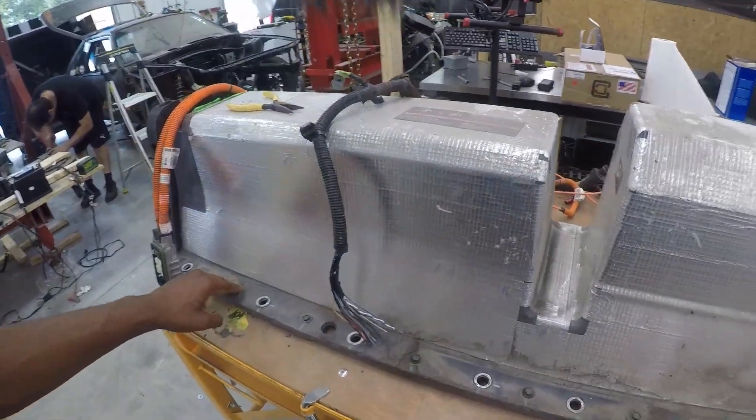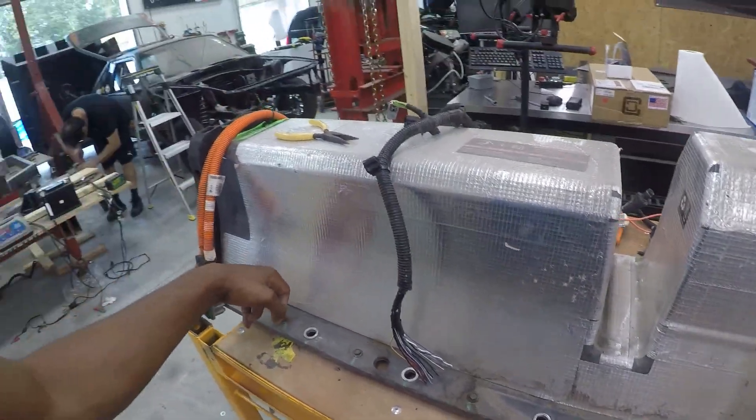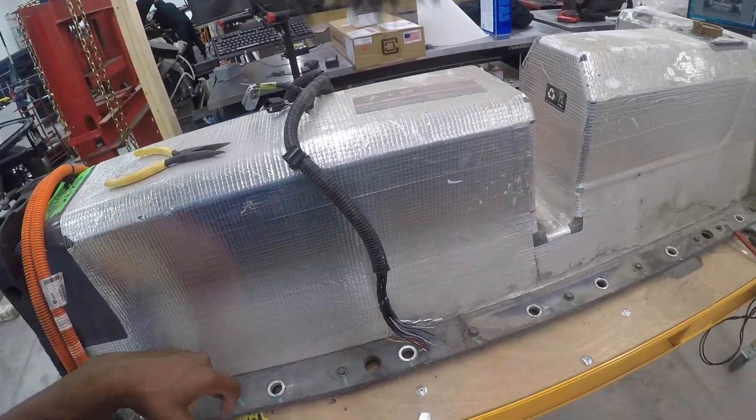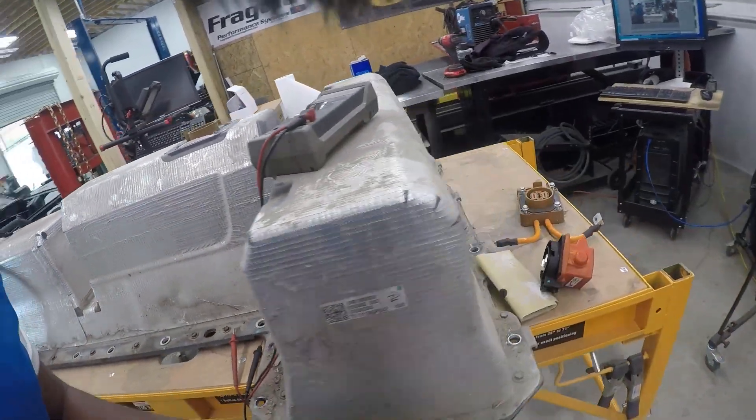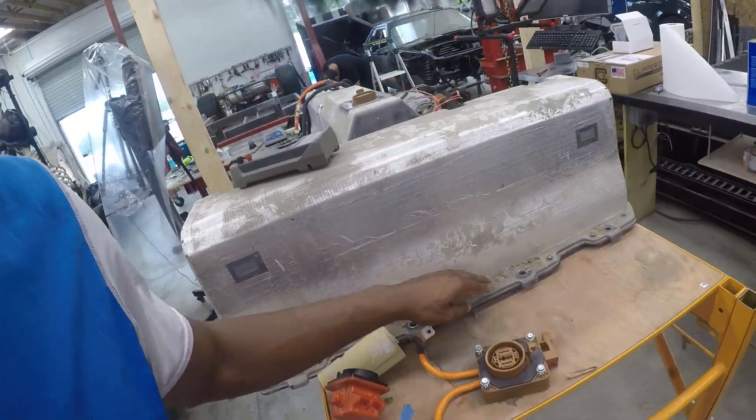That's the plan of attack. I'm going to take you through the full process and have some good time-lapse footage showing how we're going to rip this Chevy Volt battery down and get it ready to install into Project Split Decision.